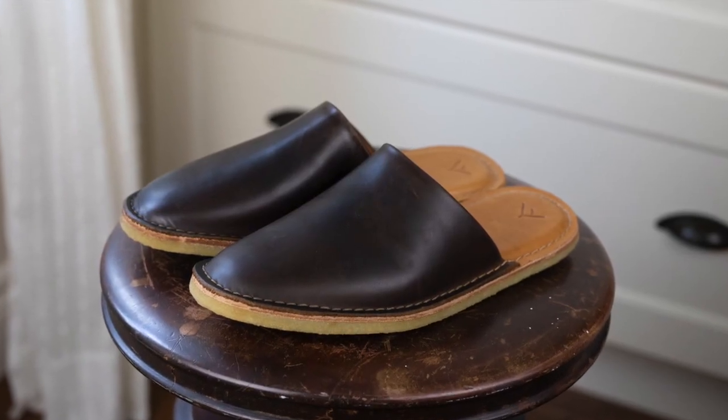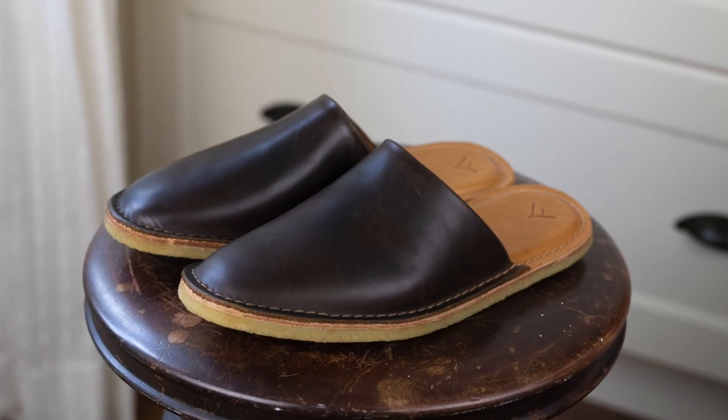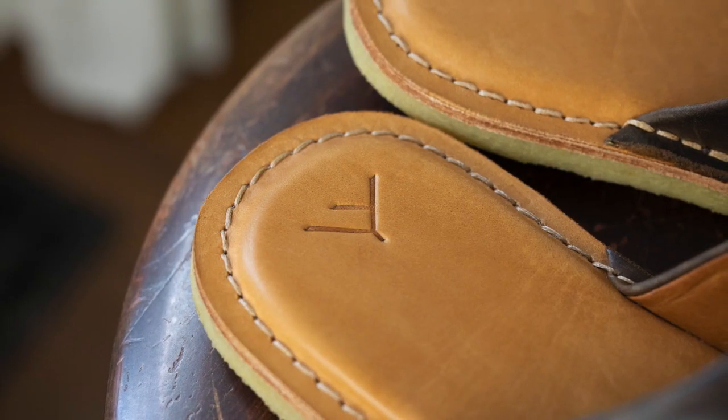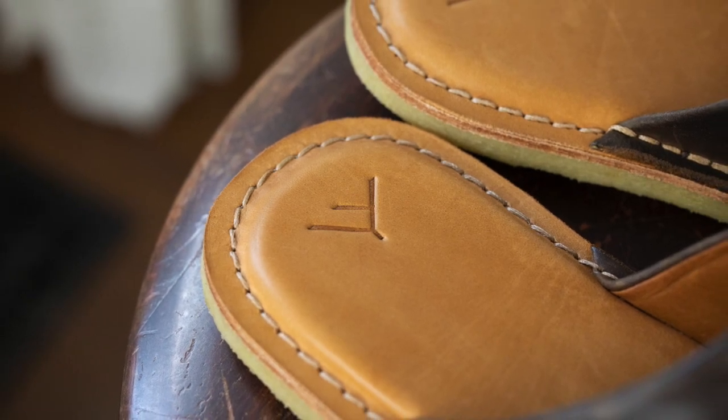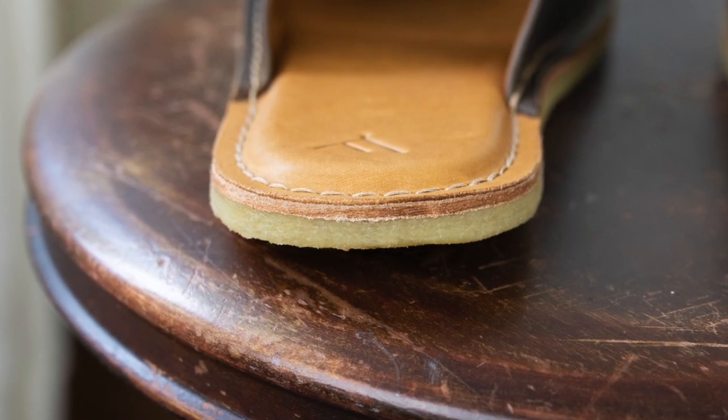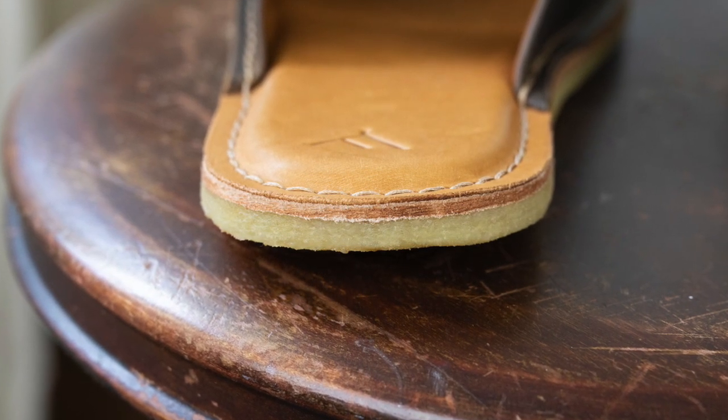Today I'm talking about these Luka mules. I've talked about Chelsea boots before and how I like to have a pair at the door that I can just put on when I'm in a hurry. Usually I have a pair of boat shoes that serve the same purpose in summer, but they've totally bit the dust, so I thought I would try something new.